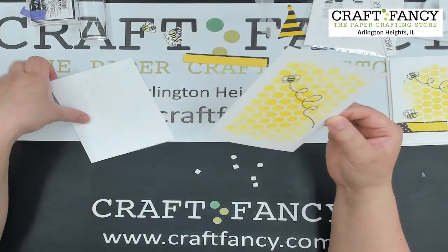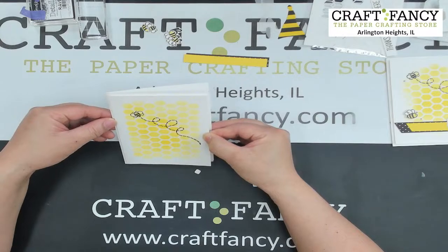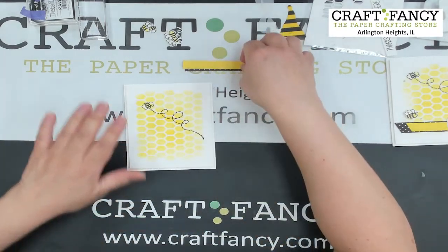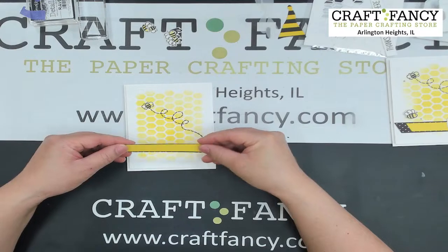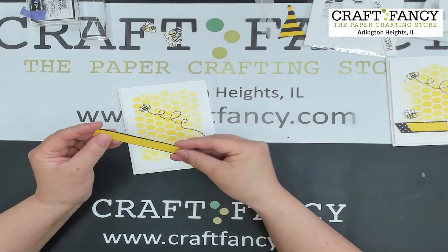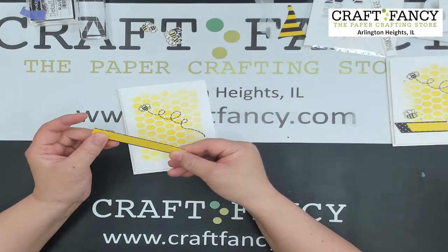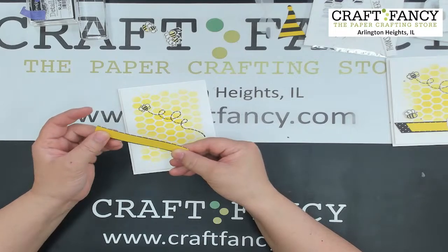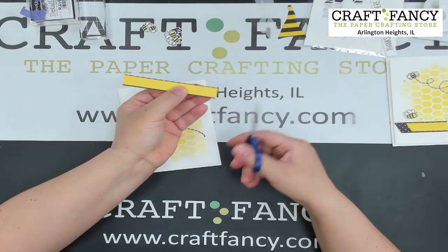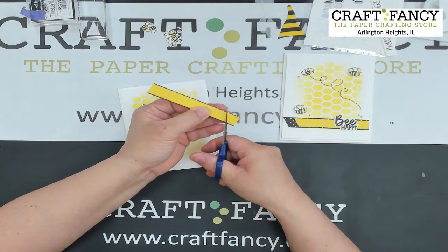Craft Fancy will be out at the CKC show in Collinsville, Illinois — the St. Louis area — so we won't have a video next week. Ziba Chuck and Karen from Be Creative will be there, and Scrap will be there too. I'm just laying the foam strips down, cutting them together, and shortening as needed.